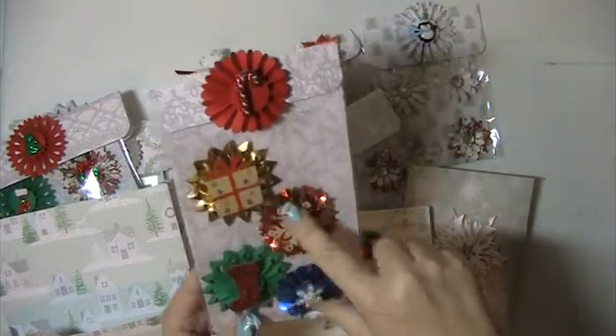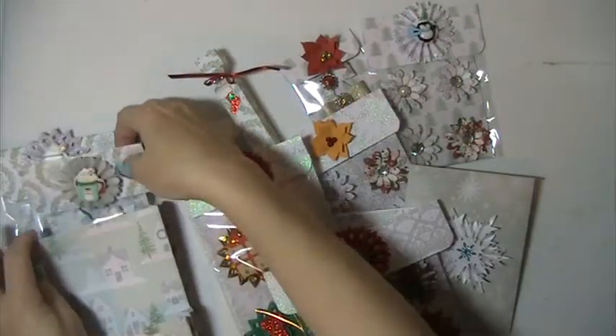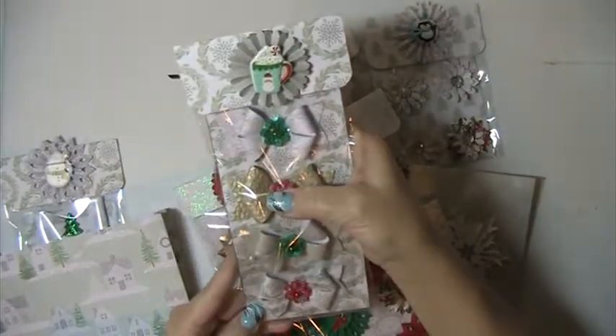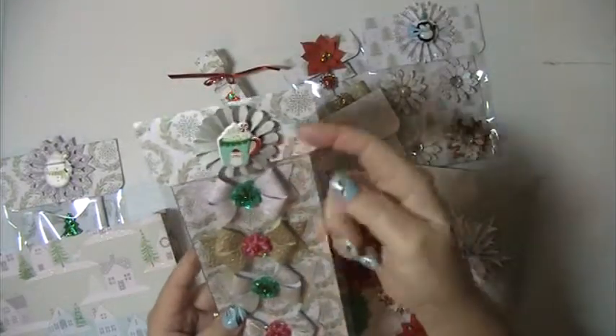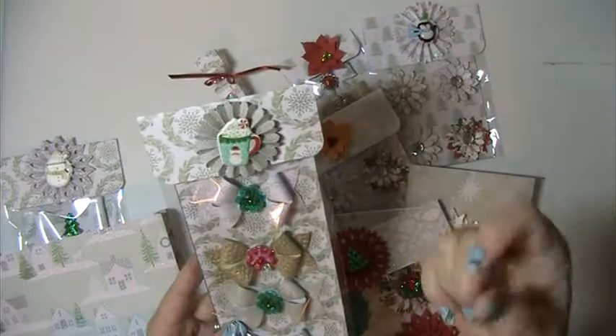These are some rosettes I did, just to decorate it up. Some more rosettes and some bows. Everything here you can just pop these off — I just put these on with little pop dots so they'll come right off.